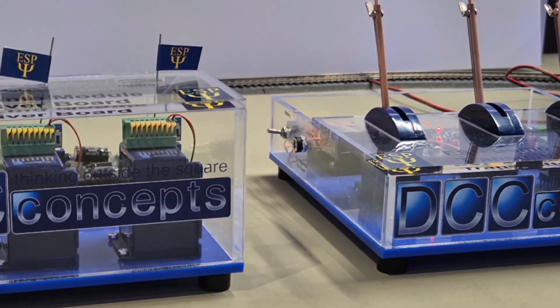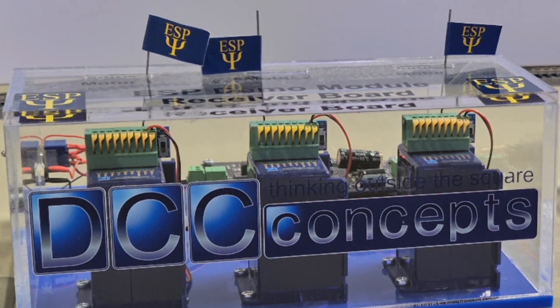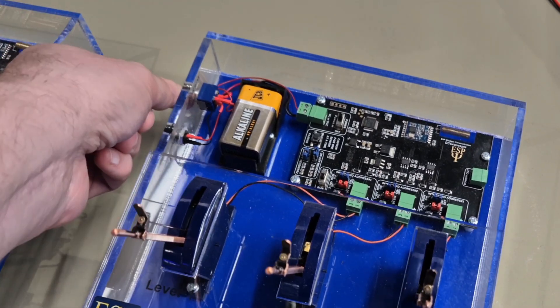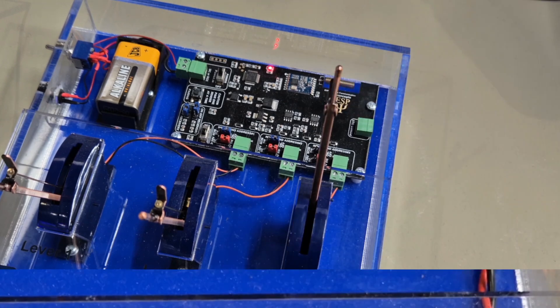ESP has changed the way that model railroaders wire their layouts forever. Gone are the days requiring foot after foot of wiring underneath your baseboards for operating turnouts and accessories, replaced with the handy little ESP receiver boards.